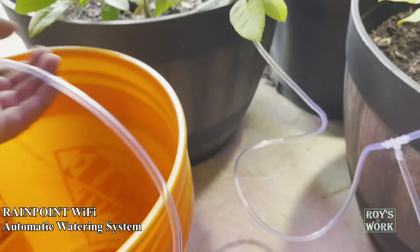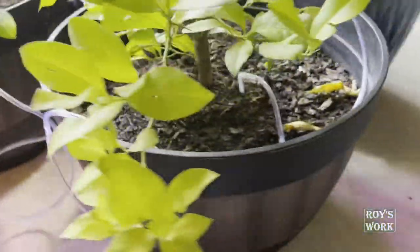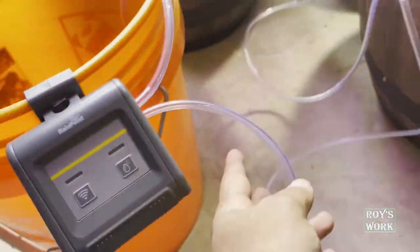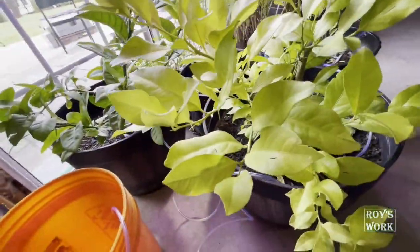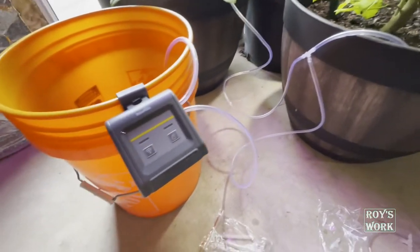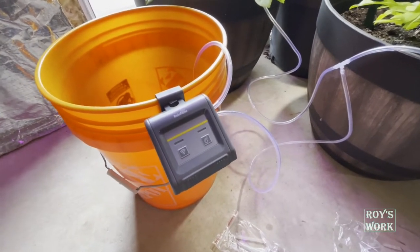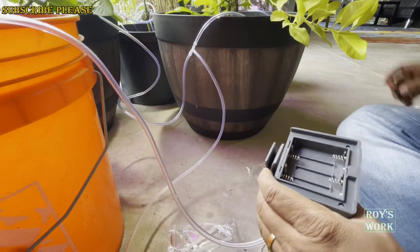I've made all the connections. They also provide a filter for the water intake. I routed the network of pipes and split the water into two lines, connecting to about eight plants total. You can make whatever network layout works for your home. Now I'm going to put the batteries in first, then turn it on, connect to power, and turn the WiFi on.